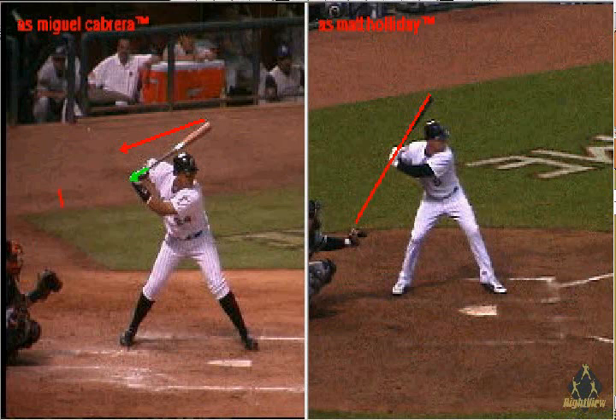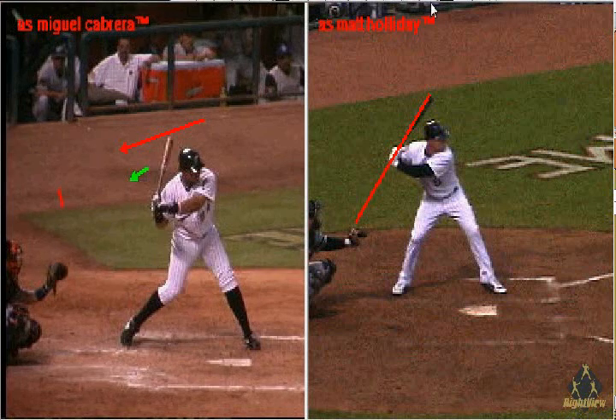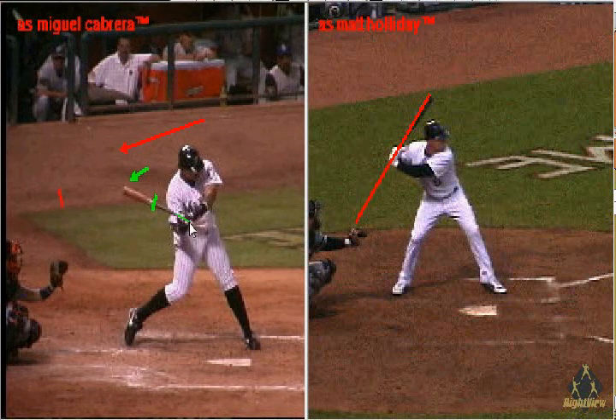This hinge is very powerful. It starts this way, then it starts to angle this way, and then it finishes this way. If the barrel of the bat and the knob are not pointed at the catcher, you won't get this hinge, and you won't get early bat speed.